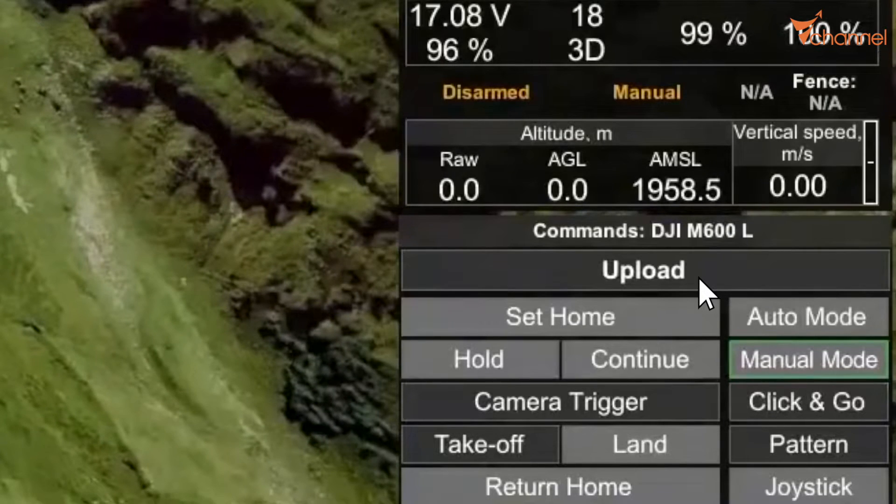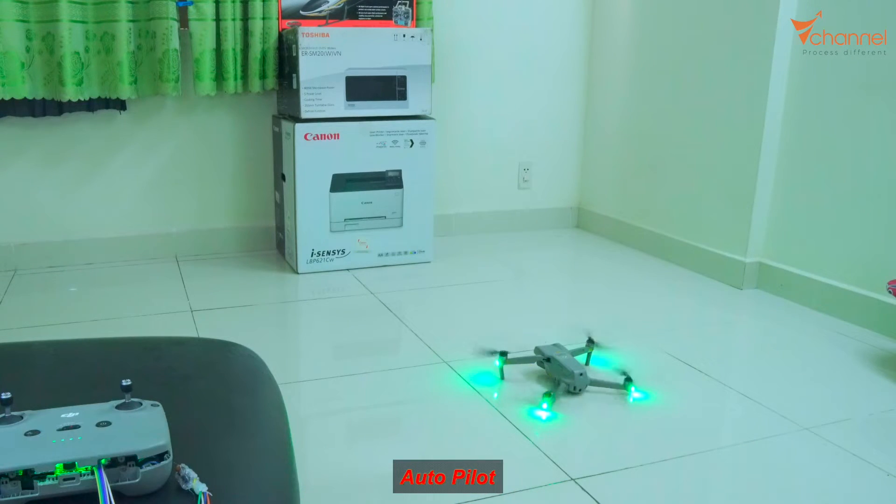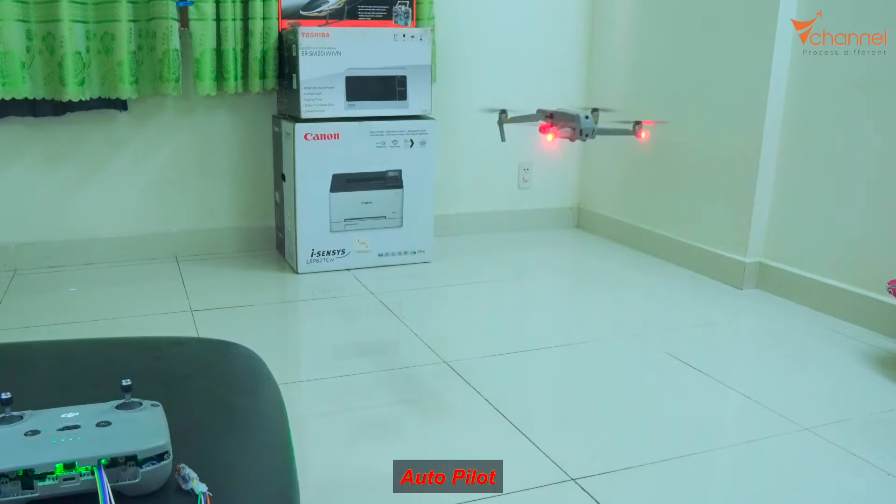Now we try the second level. The computer will give the route to control the drone directly via internet. Upload. That's it — you can see I'm not touching the remote controller at all. It flies automatically. Wonderful.